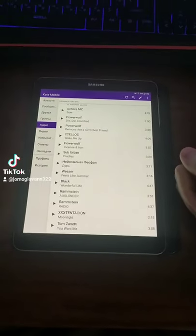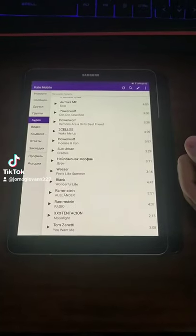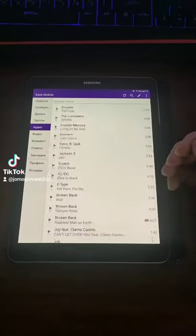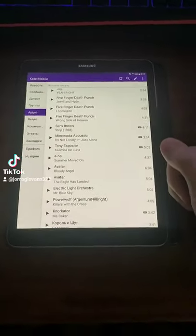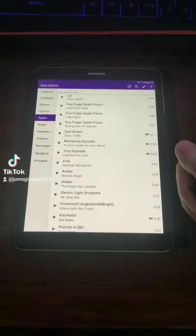A while ago I noticed that my grandmother had a hard time understanding how to swipe on a phone properly. Sometimes she swiped too hard and the whole feed went flying, or sometimes the swipes were too short. I decided to explain it to her using the following example.